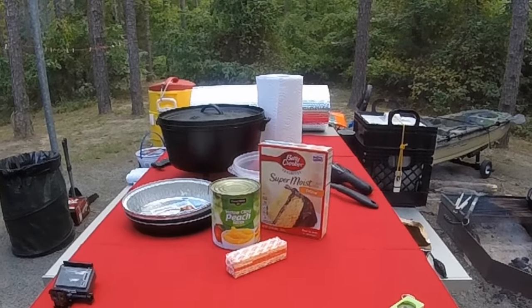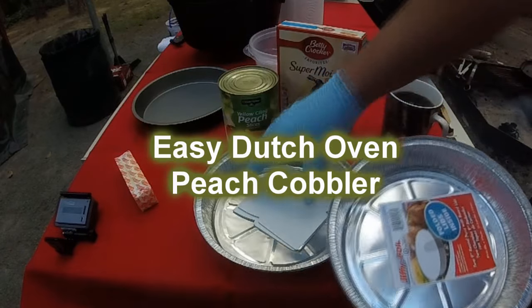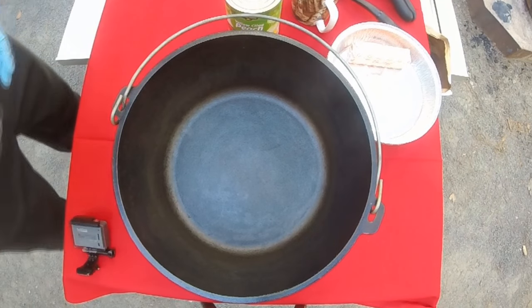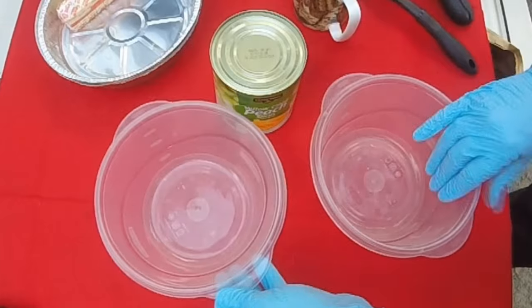I'm working at the campfire with the peach cobbler. Got a couple of aluminum pans that I bought at the dollar store, using my 12-inch Dutch oven. I'm going to use a regular metal cake pan for the bottom as a trivet to keep the aluminum pan off the bottom.